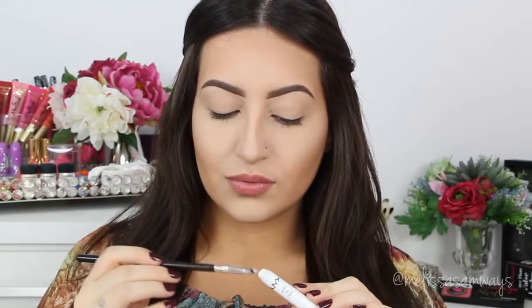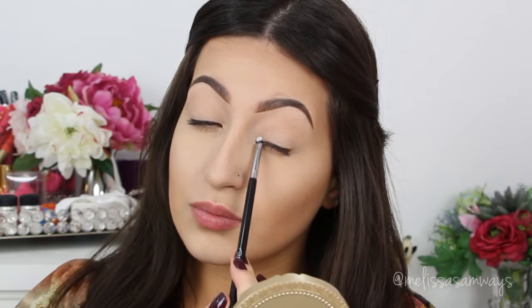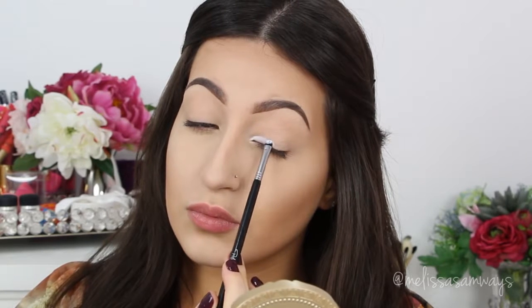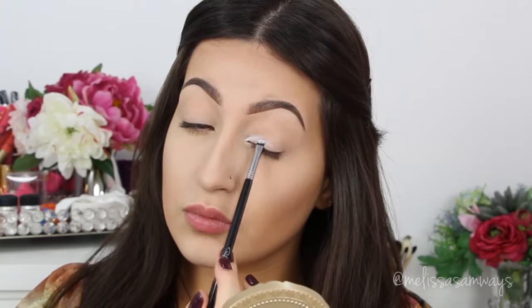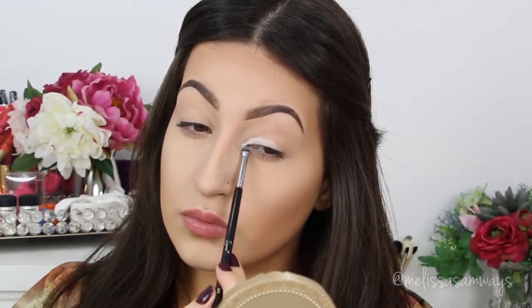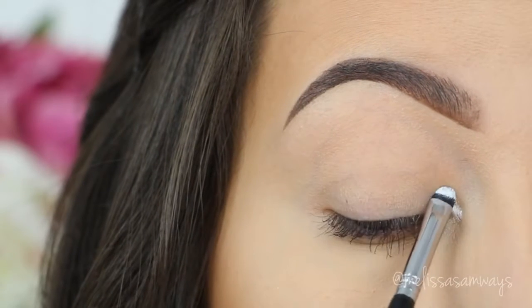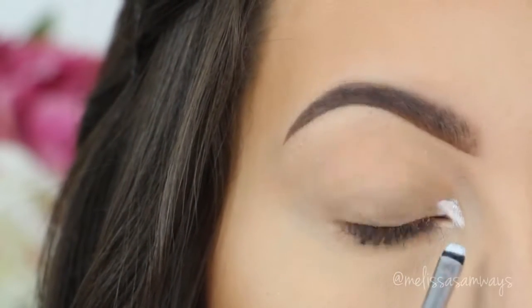Even though I'm using primer today, I also want to use some eyeshadow base because this will make the colors more vibrant. With a small brush, I'm using the Jumbo Pencil by NYX in the color Milk. The primer will make the shadows last longer and the shadow base will make the colors much more vibrant. I'm applying it in my tear duct area and on my eyelid, then blending and removing any excess with my clean finger.